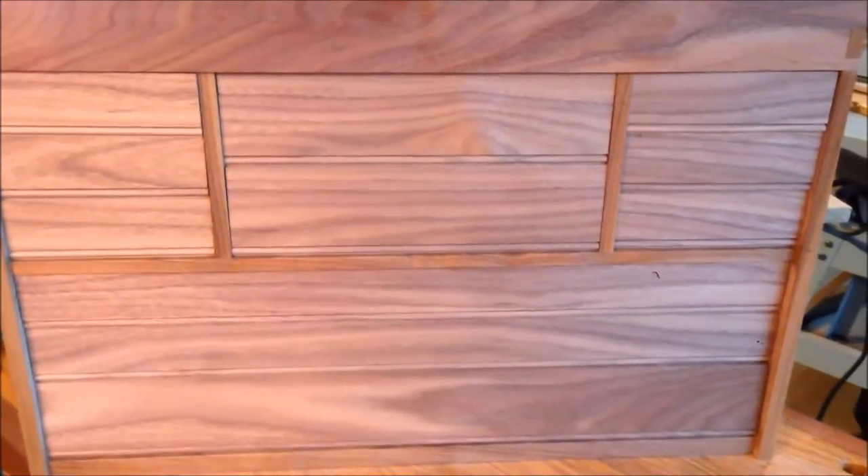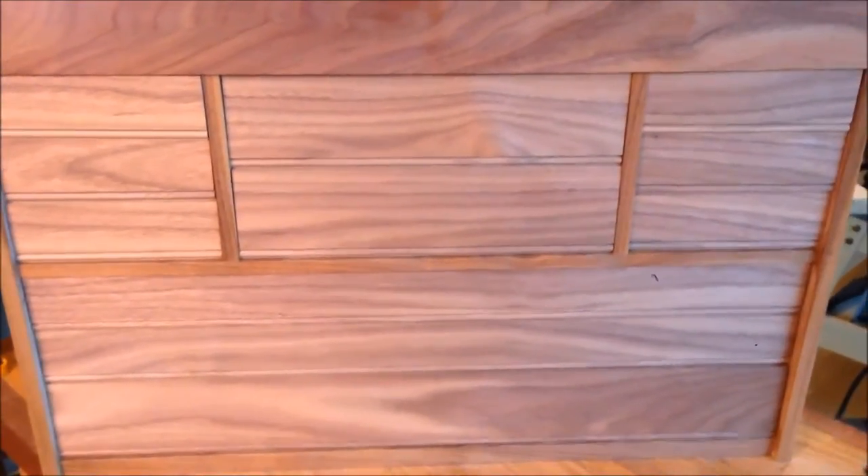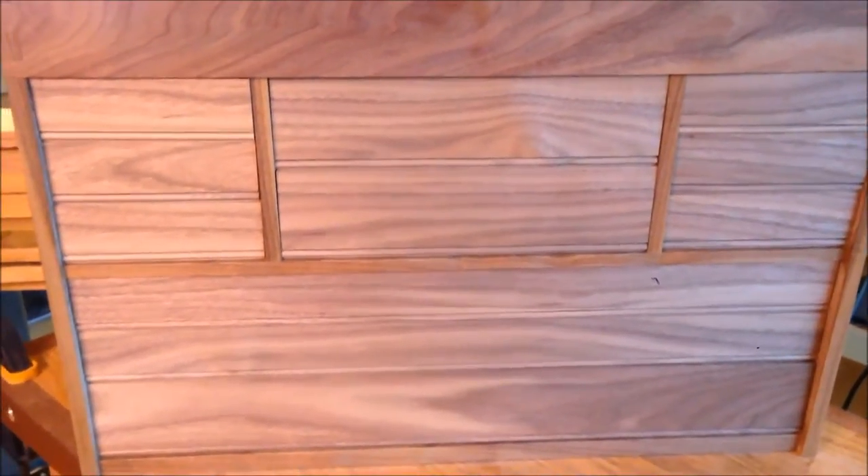It's a detail, but it does a lot. We can actually see where all the drawers are right now, whereas before it was more like a flat surface. So I'm going to get back onto the drawer slides now.